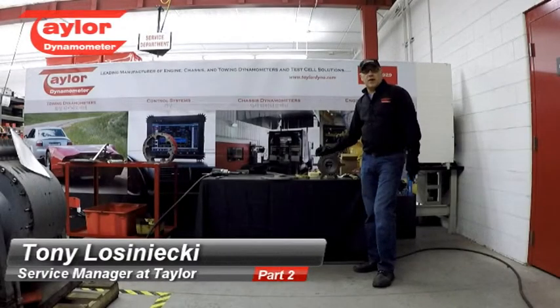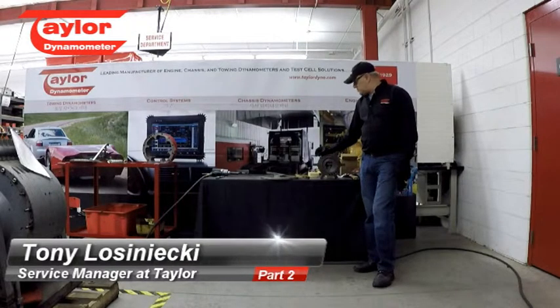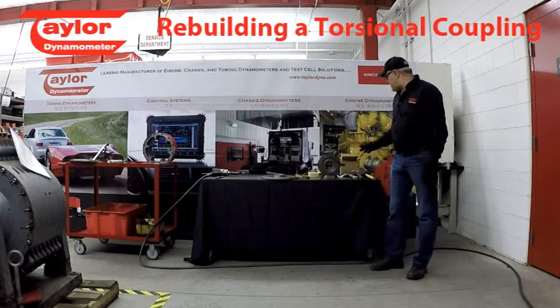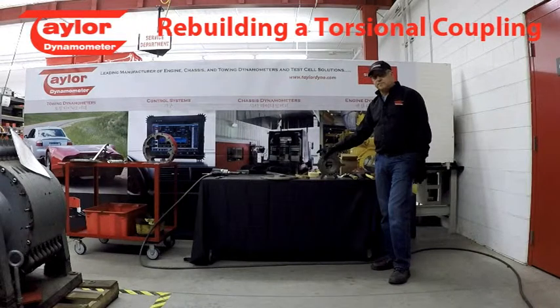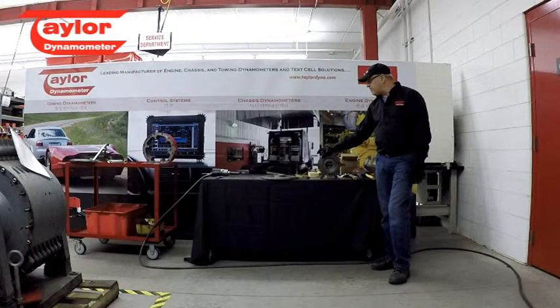Hello, I'm Tony. I'm from Taylor Dynamometer. I'm the service manager there, and we are going to finish up on this coupling that we started on. We've got all parts cleaned up, everything cleaned up nice, and everything seems to be in pretty good shape. So, this is a good candidate to accept the rebuild kit that we offer for these couplings.